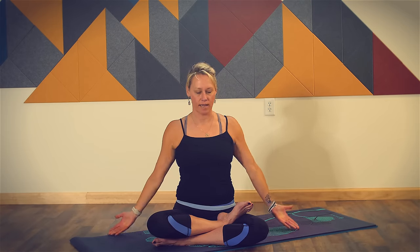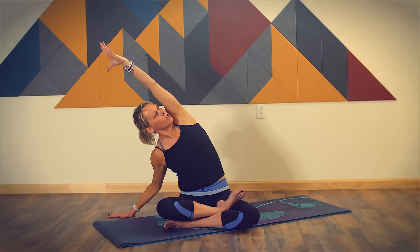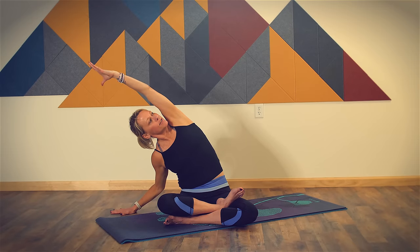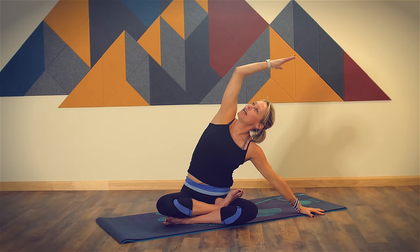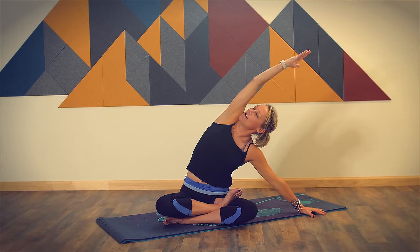On your next breath in, lift your arms up overhead. We're going to warm up the spine in all directions. Come off to the left, take your left hand to the floor, bring your right arm up and over across your body, stretching through your right side. Keep your sitting bones grounded on the floor. As you breathe in, come back to center, both arms reaching up overhead. As you breathe out, come off to the right, reaching your left arm up and across, opening up the left side of your body.